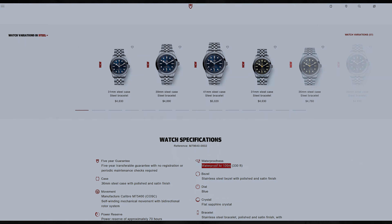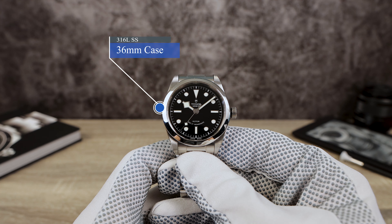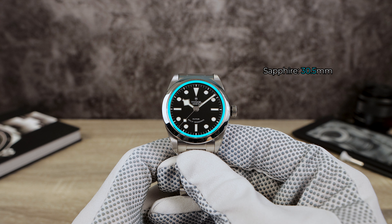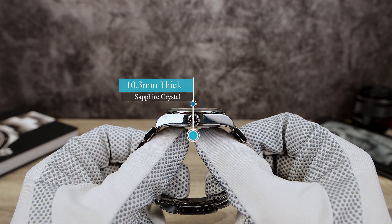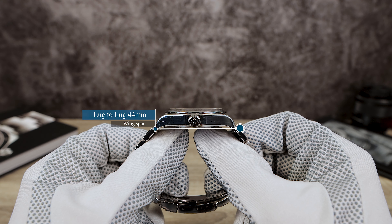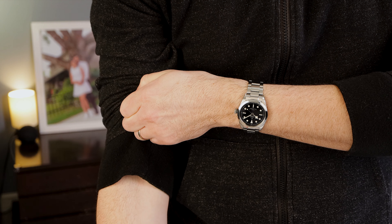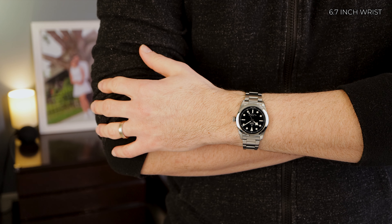Now let's do those dimensions: 36 millimeters in diameter, a secret measurement of 30.5 millimeters, a thickness of 10.3 millimeters, no drilled lugs, and a lug-to-lug of 44 millimeters — classic Explorer dimensions. I think it wears great, but you guys be the judge on the far-away shots.